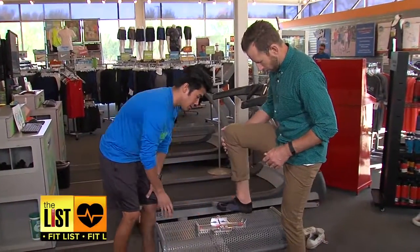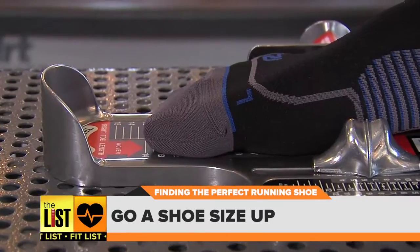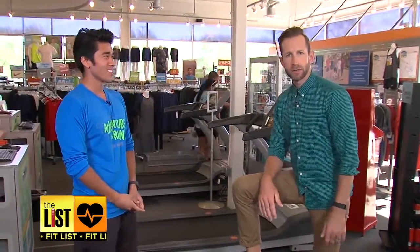Now measure. I'm a size 13, but don't pick your actual size — go one up. We normally recommend a thumb's width between the edge of your foot and the edge of the shoe, and that helps accommodate swelling of the foot when you're exercising. Never knew it — always been buying size 13 running shoes.